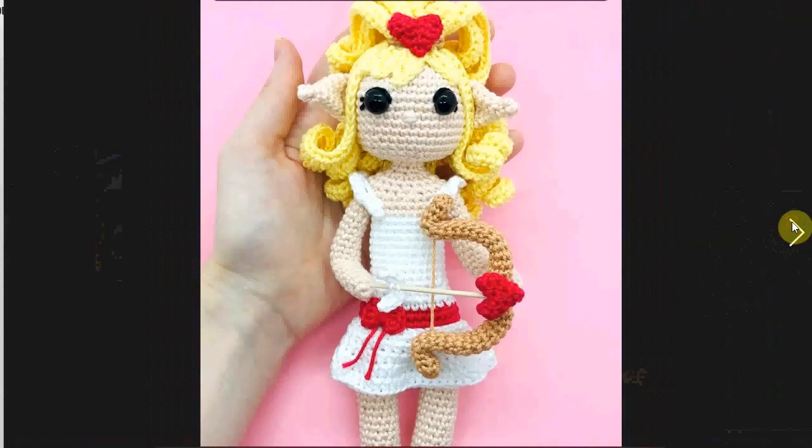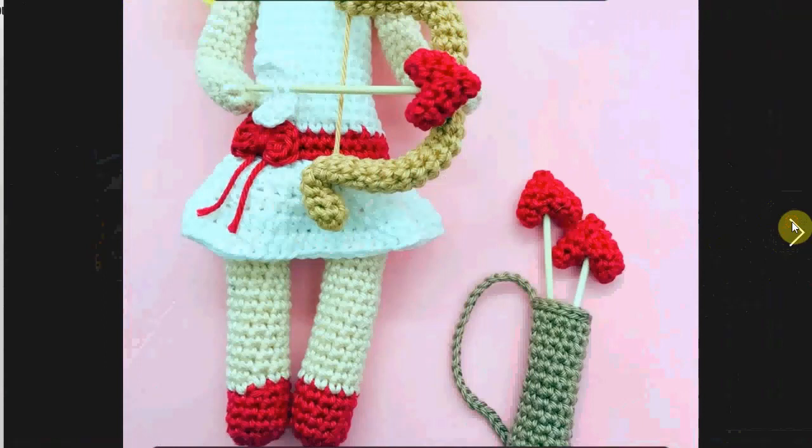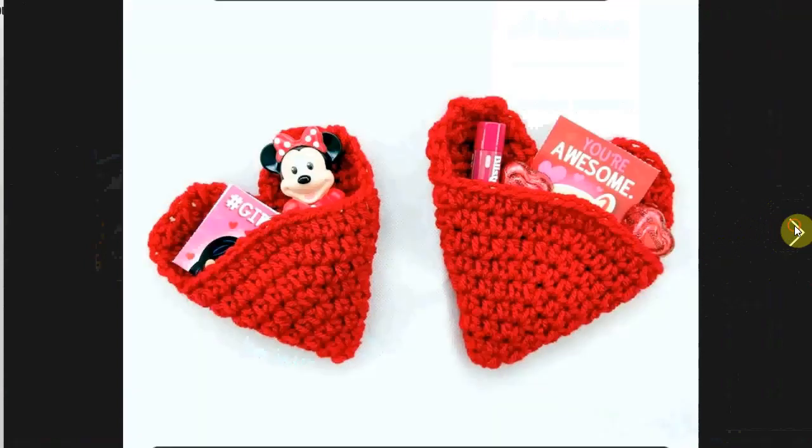A girl cupid — very sweet. This is the close-up of the face, of the arrow, and of the arrow quiver holder — I don't know what that's called, but it's very, very nice.